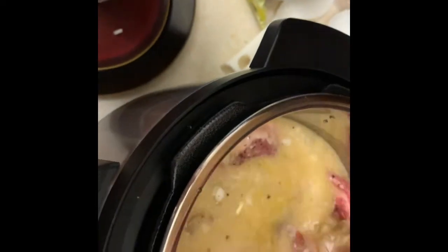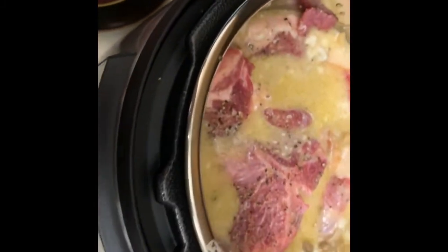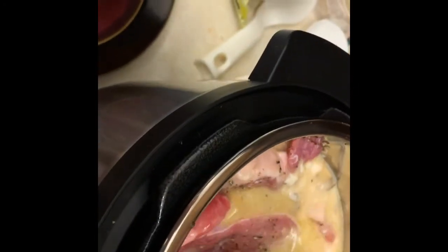I hope everybody's doing well and I hope everybody has a great New Year coming up. We're putting this on the meat/stew setting — that's what we're cooking it on. So we'll get this in here.